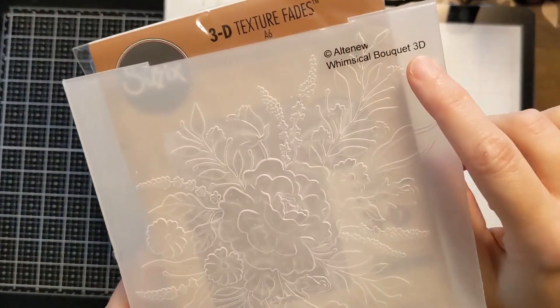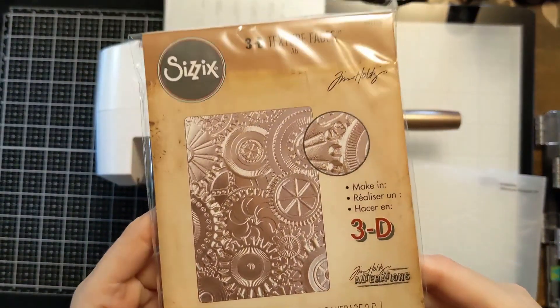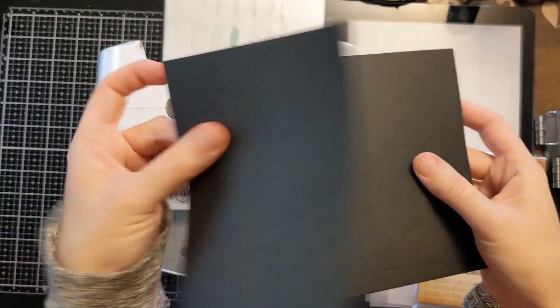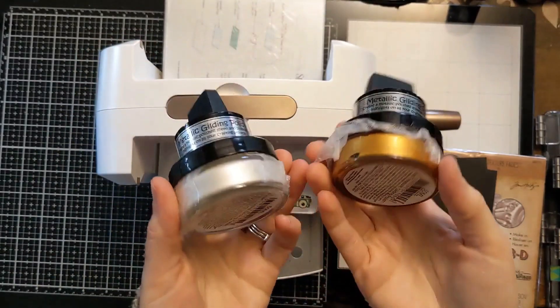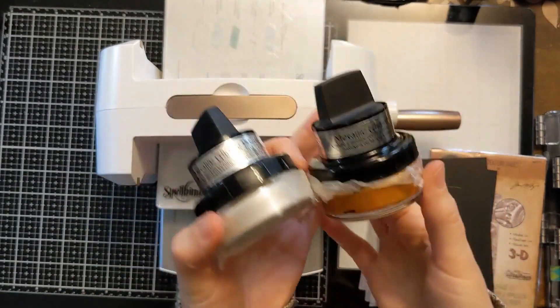They're all primarily Altenew but I do have one Sizzix one in the mix. If you shop with my affiliate links it really helps out my channel — I get a small commission at no additional cost to you, so I really appreciate it when you use my links. I'll have these gilding polishes linked as well.